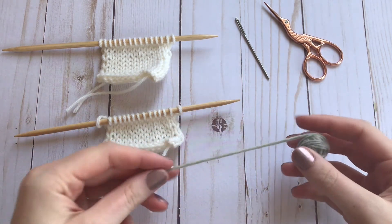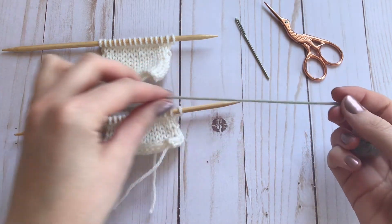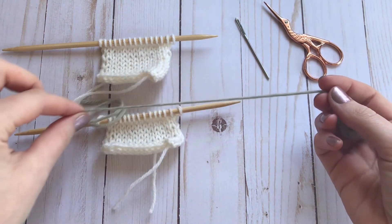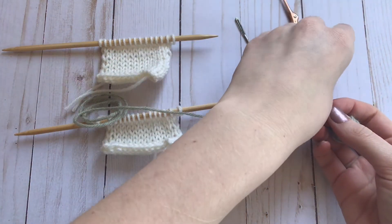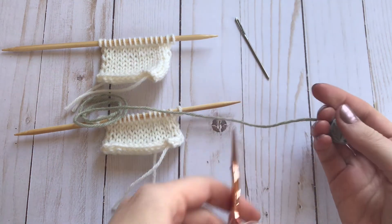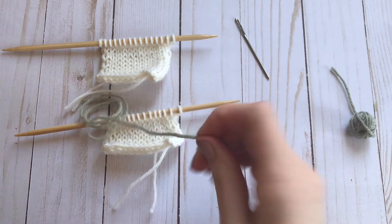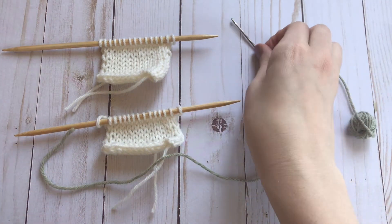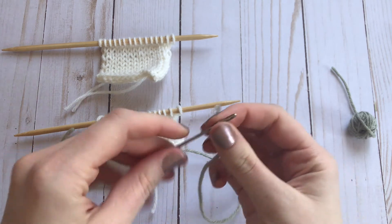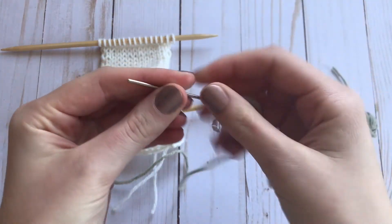You're going to want a length of yarn that is about four or five times the length of the knitting that you're going to be joining — that's about how long you'll want to cut your tail. You're going to use a darning needle and thread your yarn through it.